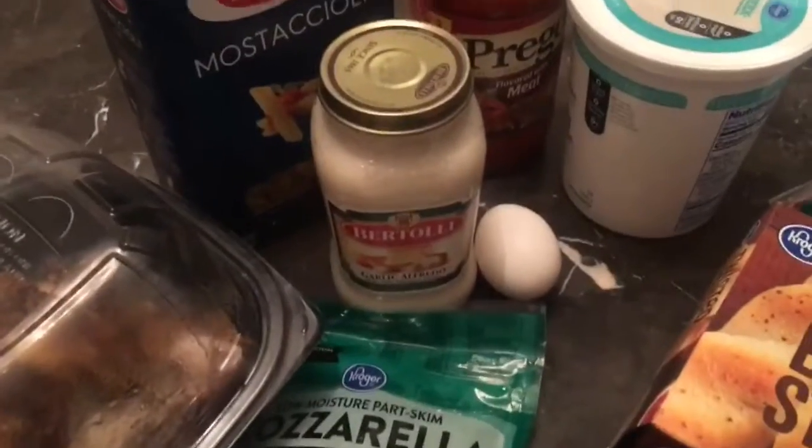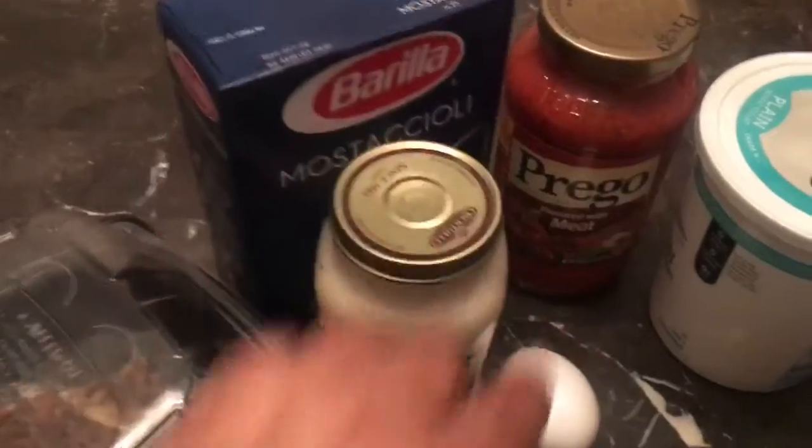What's up my YCFF family. This video right here I made a quick easy meal — chicken masticcioli with breadsticks and salad on the side, and right here are the ingredients that I chose to use.